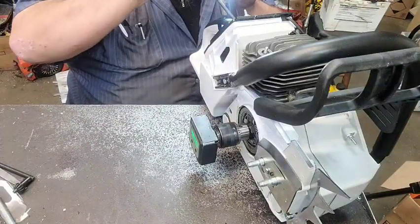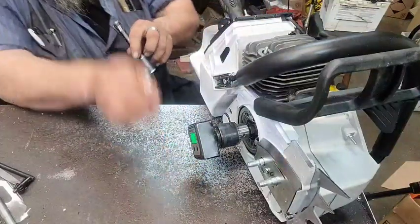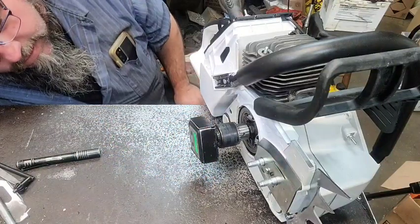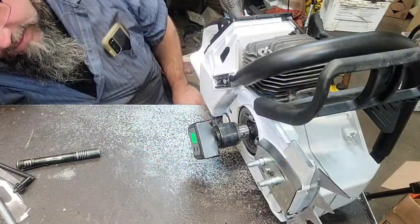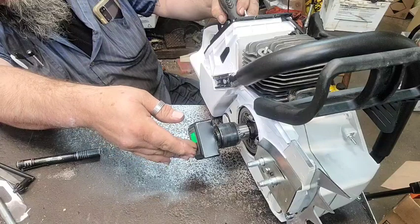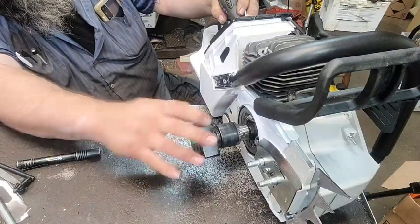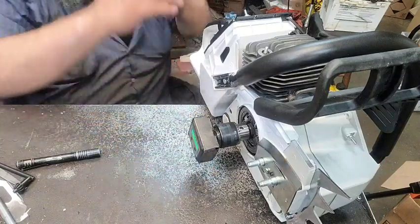We're going to throw this down the pipe — hopefully that'll go right there. I'm going to zero this out, then turn it all the way back the other way. That says 112.7. I'm going to go back here just to make sure, and it is not on zero. I'm going to zero it again — 115.3.